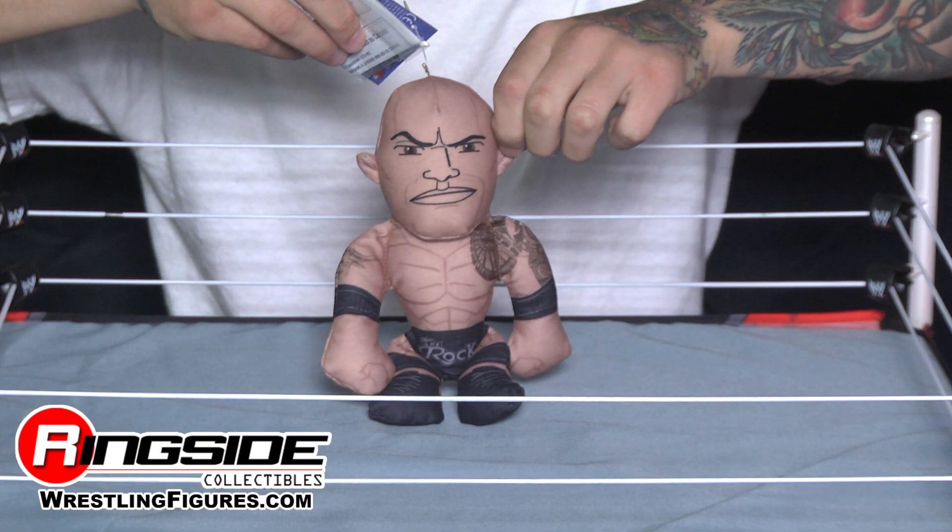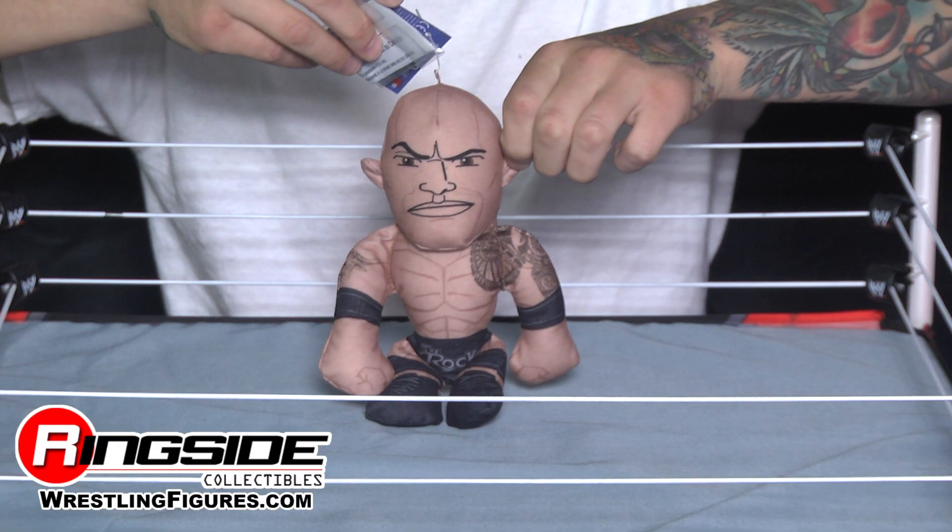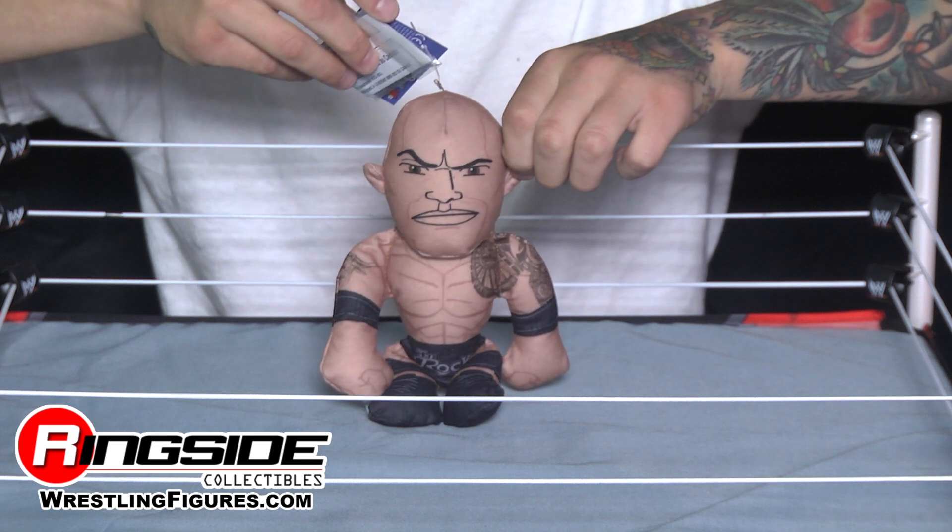The Pebble is here. I mean, The Rock. The Rock is here in Mattel's WWE Small Plush Buddies.